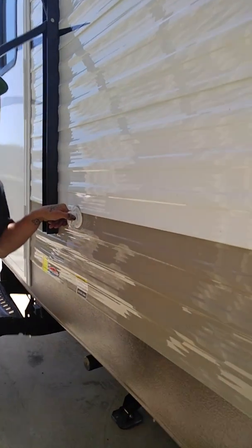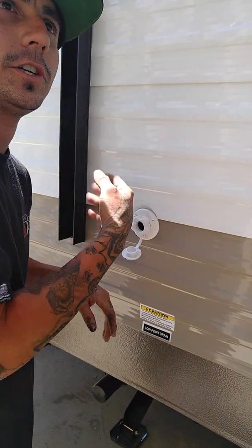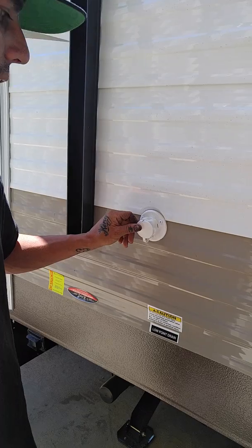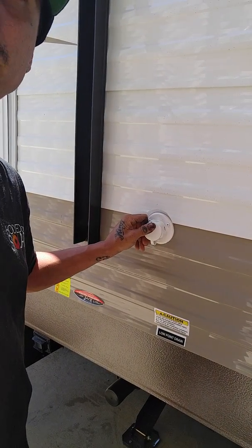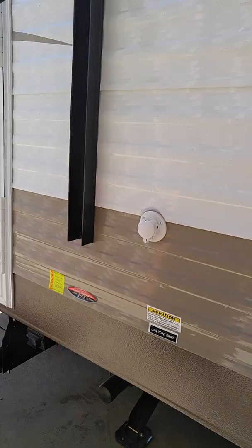This is only for dumping. This is an extra water source so when you're dumping your tanks, you could hook water up here and it's flushing water through your lines as you're dumping. That's to clear out everything, flush it through.